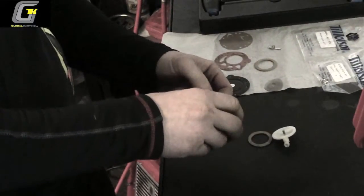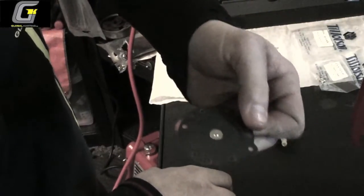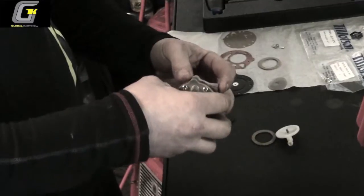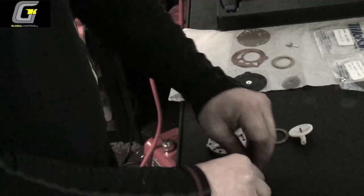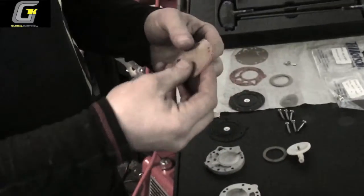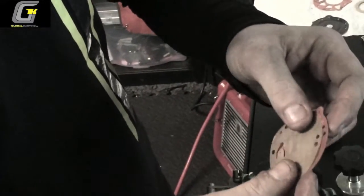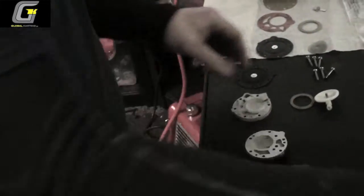I like to lay these out and inspect things — that's not too bad, a little bit distorted. Something most people overlook is rebuilding these quite often, which they should do but don't. That's your pump diaphragm, which as you can see is also distorted — and that's only two meetings old. Discard all the old gaskets.